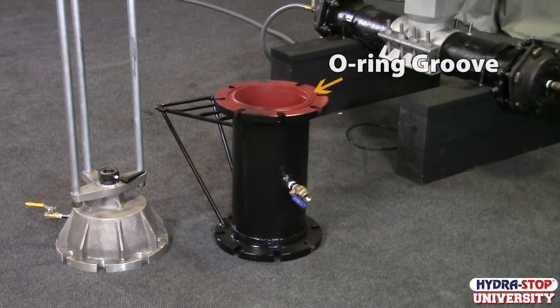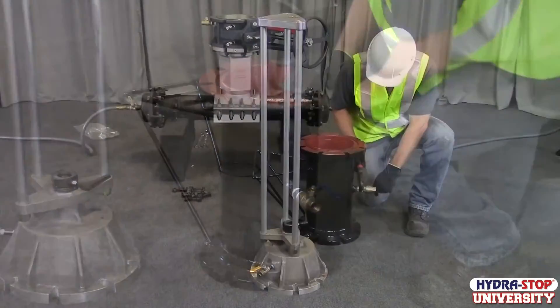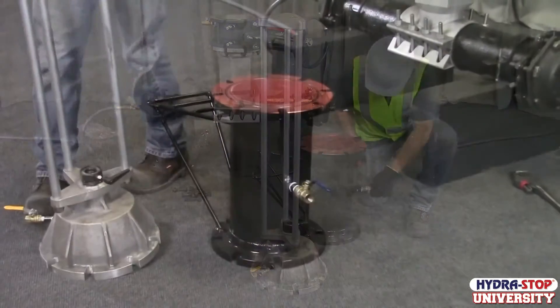Stand the insertion housing on a flat surface with the O-ring grooved flange facing up. Place the O-ring into the insertion housing O-ring groove. Install the 3/4 inch nipple and ball valve.